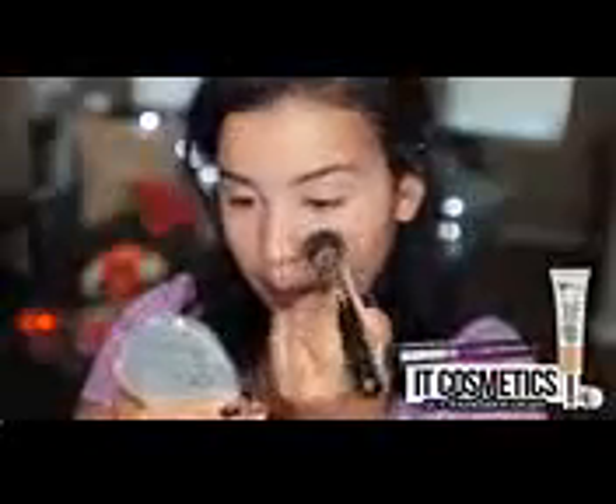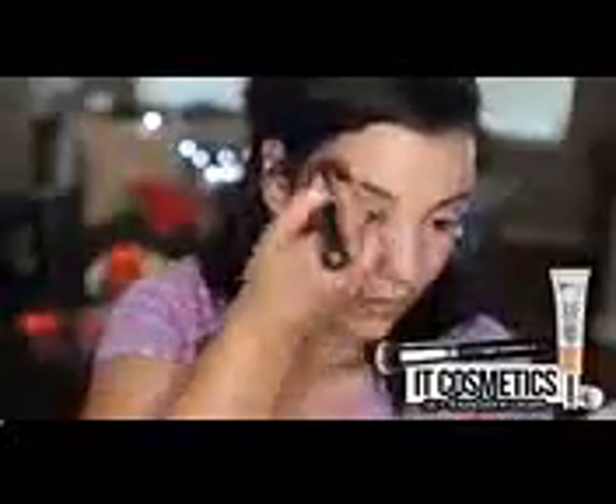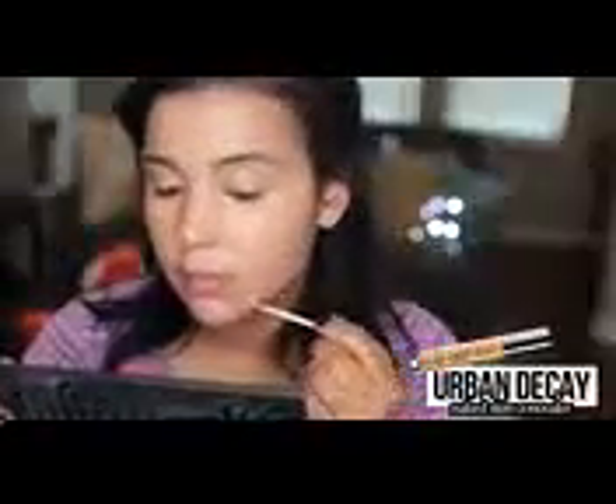Then going in with my It Cosmetics CC Foundation Cream. I absolutely love this stuff because one, it's lightweight, two, full coverage, and three, it has SPF 50. This is going to be perfect for school because it is very lightweight, so it's barely going to feel like you have anything on your face. As you can see, I did small dots on my face and I only used one pump. Foundation is only meant to even out your skin tone. If you do have any dark circles or imperfections, that's where concealer comes in. So I'm using the Naked Skin Concealer and I'm applying this directly underneath my eyes and over any blemishes that I may have.